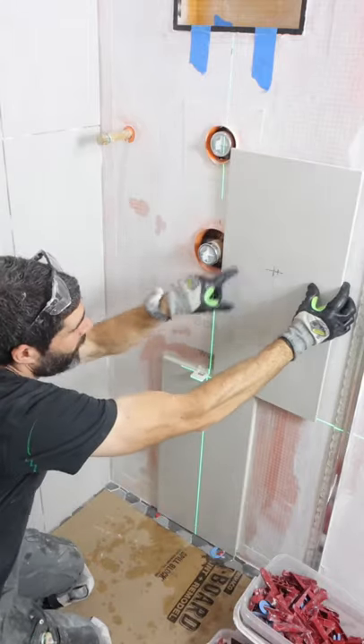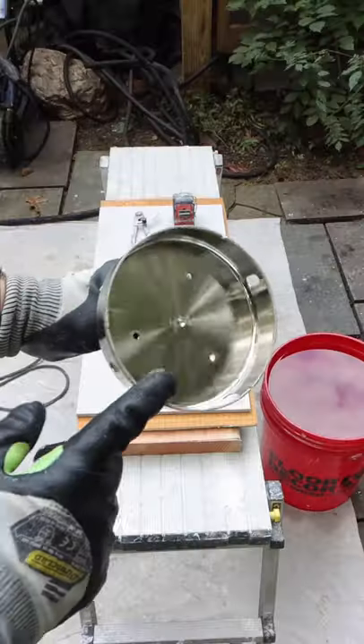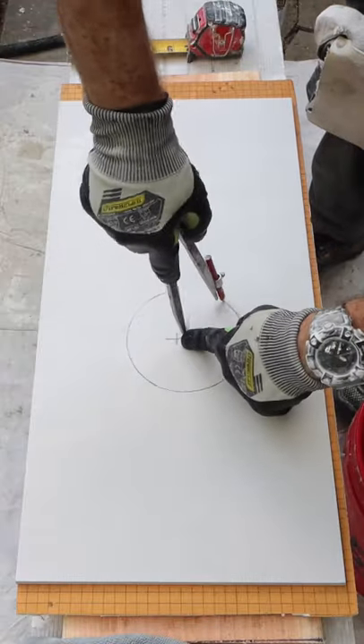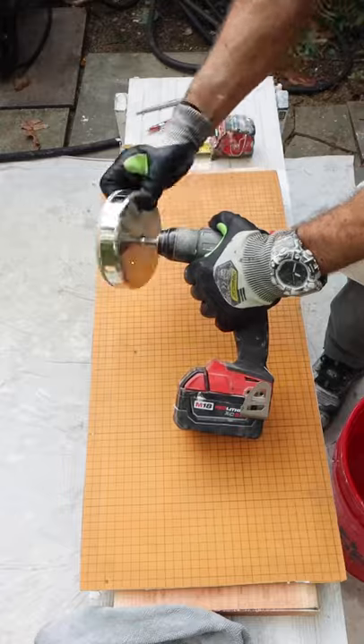On this tile shower wall, the valve is right in the center of the tile. So I transferred the location to the tile. We're going to be using a huge diamond hole saw for this, so I transferred that dimension to the tile using a compass.